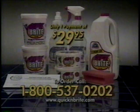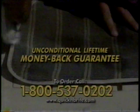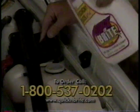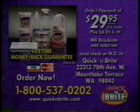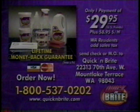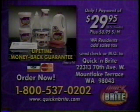And best of all, there's no risk to you. Quick and Bright comes with an unconditional lifetime money-back guarantee. If for any reason you're not totally satisfied that Quick and Bright cleans better than any other cleaner you've ever used, simply return it for a full refund and keep the 64-ounce liquid concentrate as our free gift. That's a $14.95 value just for trying Quick and Bright. Call 1-800-537-0202, or order online at quickandbright.com. For fastest delivery, call 1-800-537-0202.